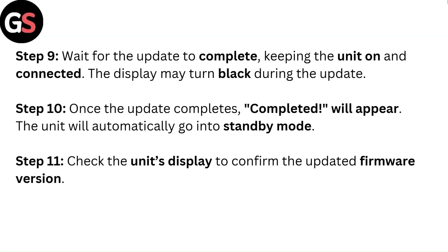Step 10: Once 'Update Complete' appears, the unit will automatically go into standby mode. Step 11: Check the unit's display to confirm the updated firmware version.